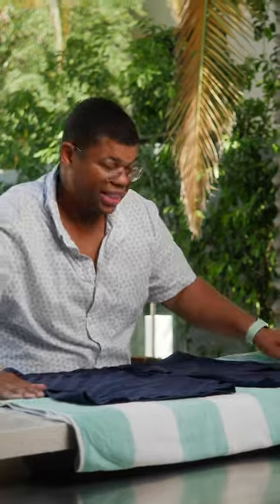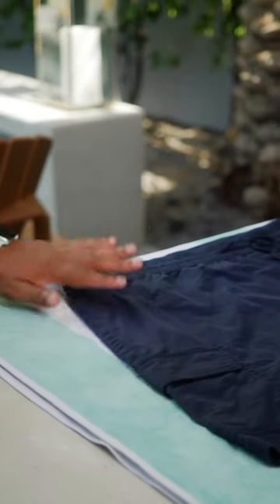Now that it's not damp anymore, keep it flat for the most surface area and lay it out of the sun. Having your swimsuit in the sun will bleach it out and discolor it over time. You can even give it a little flip.